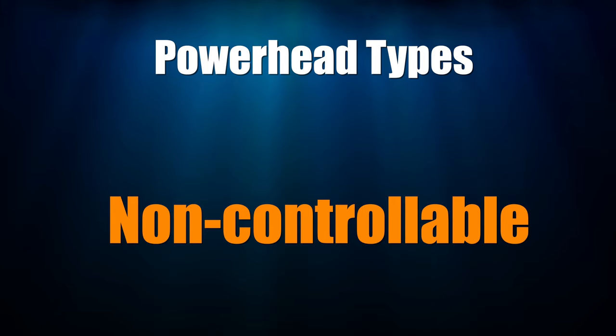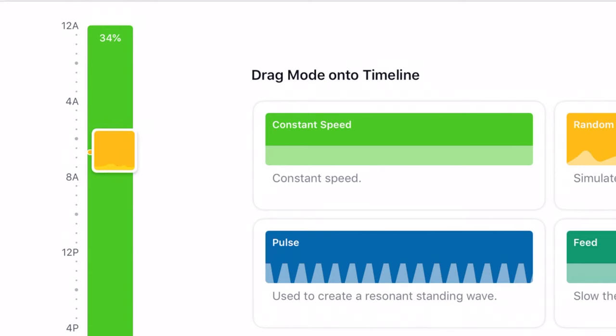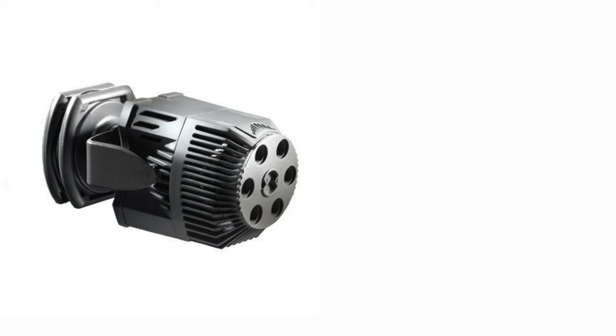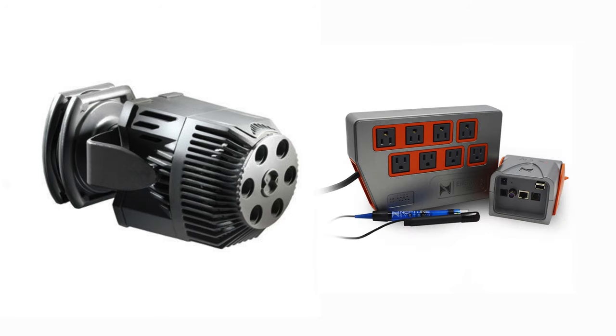Non-controllable powerheads run at the same speed all the time. Controllable powerheads let you vary the speed, and some even let you vary the flow patterns for even more variety of flow in your tank. If you're running a non-controllable powerhead, at least turn them on and off during the day. The switching on and off of powerheads can be done with a low-tech light timer, or for a more versatile solution, a tank controller is utilized. With a tank controller, you can turn the pumps on and off as often as you want.